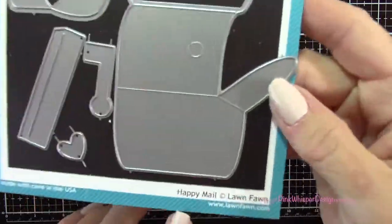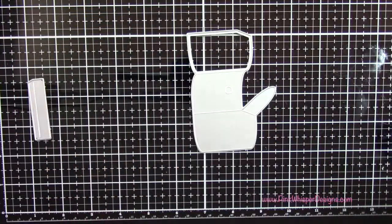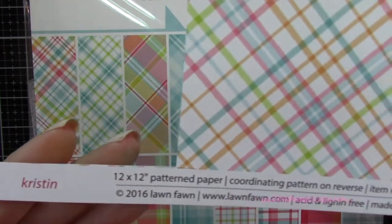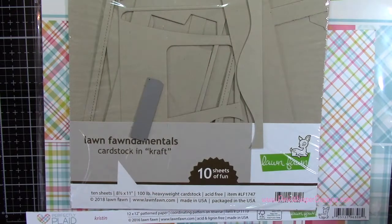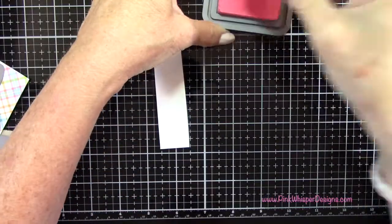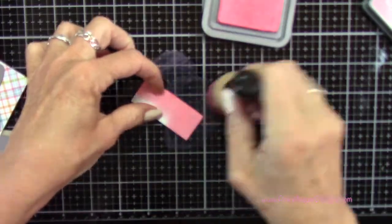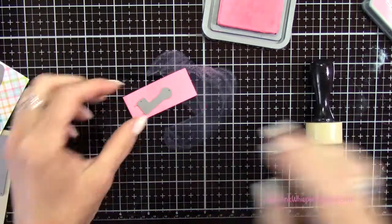So now I want to create the mailbox. This is from the Happy Mail die set, and it will create that little mailbox. I'm cutting the first piece from the Perfectly Plaid 12 by 12 paper pack — that's a double-sided paper, one side on an angle and one side straight up and down. That individual paper pattern is called Kristen. From the Lawn Fawn craft cardstock in 100-pound weight, I'm going to die cut the mailbox post. And then for the little flag on the mailbox, I'm going to use my Worn Lipstick Distress Oxide ink and add color all over a little piece of scrap paper, since I couldn't find exactly the color I wanted, and then die cut that out.